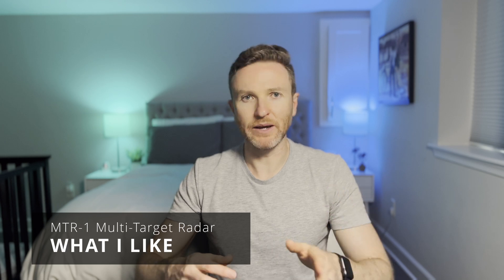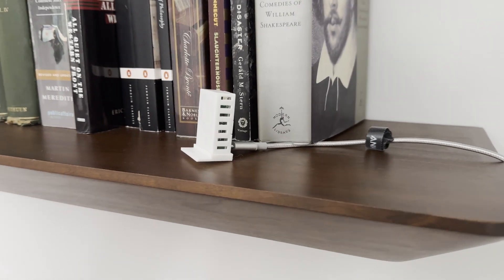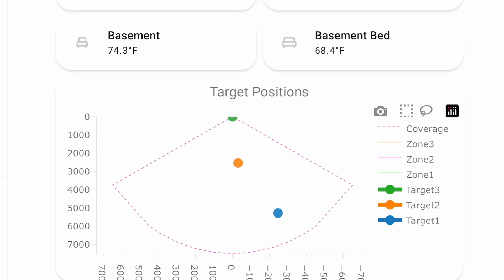There's a lot to like about the Apollo MTR-1 multi-target radar sensor. It packs a ton of useful sensors into a single, compact, and discreet device. Multi-target millimeter wave opens up new presence detection possibilities, going beyond knowing if someone is in a room to where they physically are in that room. The RGB pixel is a nice bonus — indicator lights can be really useful in home automation, and I wish more sensors had this. Adding the device to Home Assistant was a breeze, and if you get stuck, the Apollo Automation team is very responsive on their Discord channel, and their wiki has lots of helpful documentation.